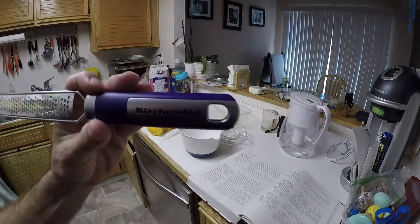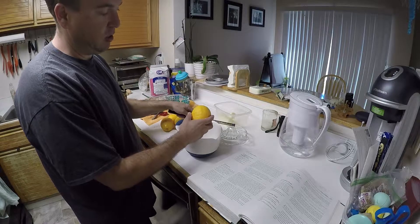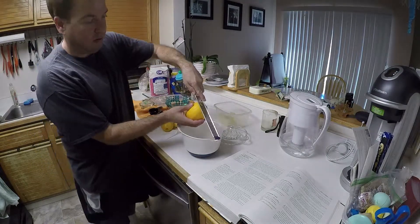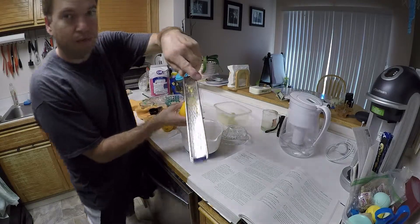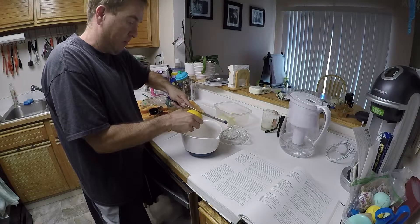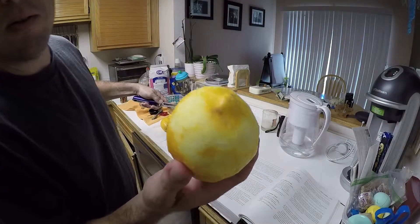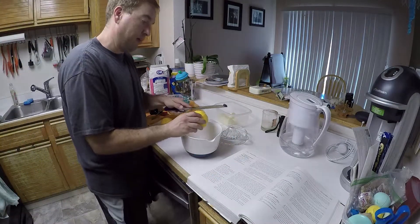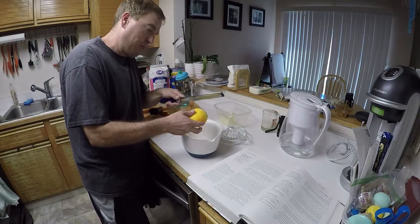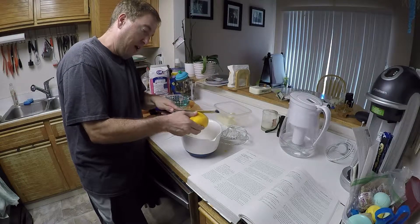I've washed some lemons. Before I juice them - because they're going to lose a lot of their structure after juicing and it'll be hard to zest them - I'm going to zest them first. I just make one pass until it's white. You'll see the yellow; that's what it looks like after it's been skinned. Make sure you don't do that to your skin - you'd have to throw away all your lemon zest, and your skin probably wouldn't feel great either. I'll go about halfway and then rotate it.